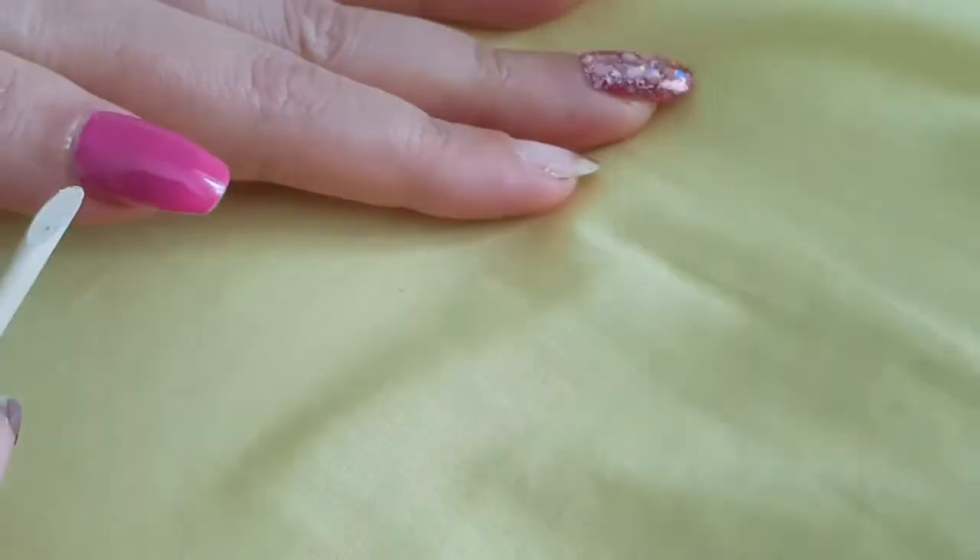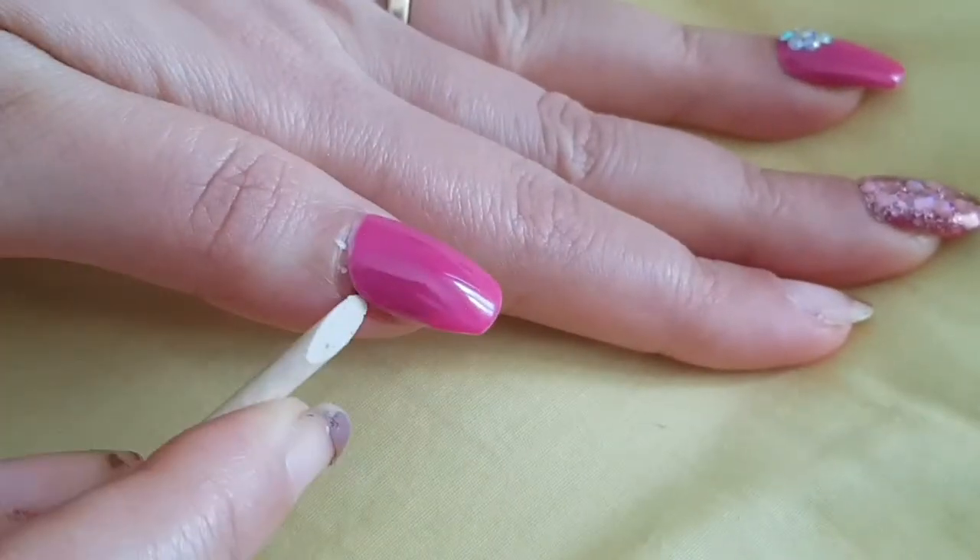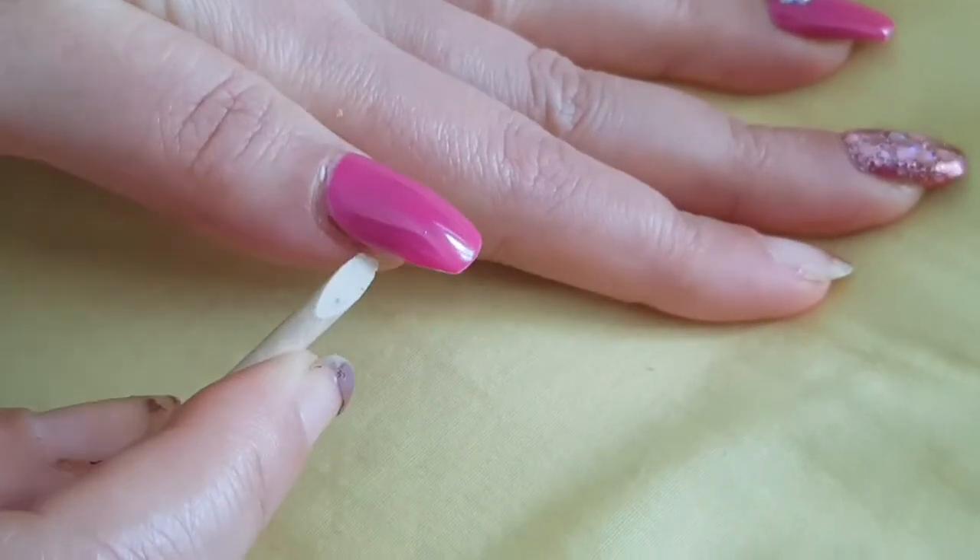Like this, you have to proceed with the rest of the nails.